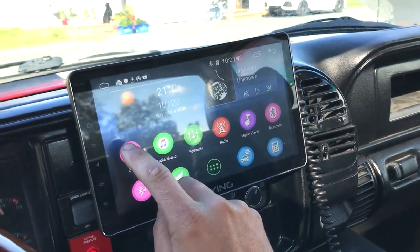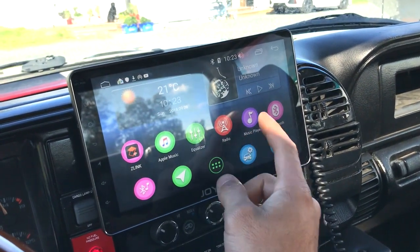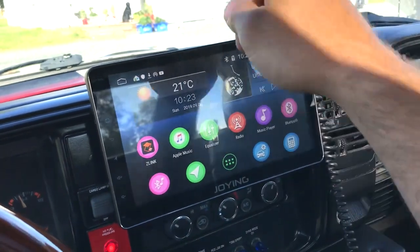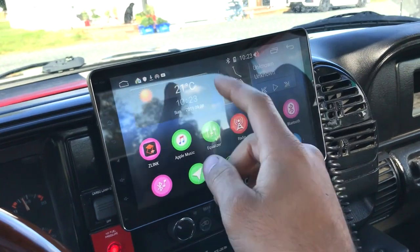That's another thing — when you're hooked up to Z-Link wireless CarPlay and using the hotspot on here, you have no Wi-Fi to your home network. So if I'm in my driveway, I have no Wi-Fi right now to my house.